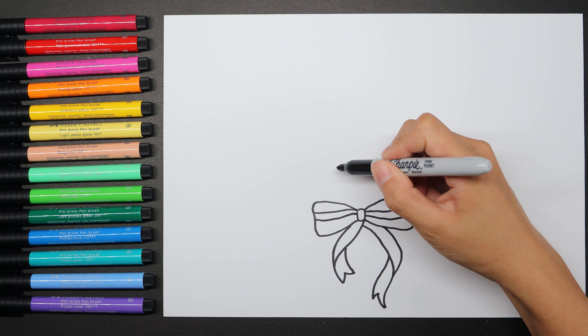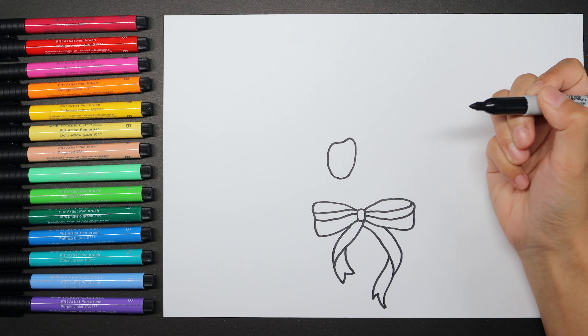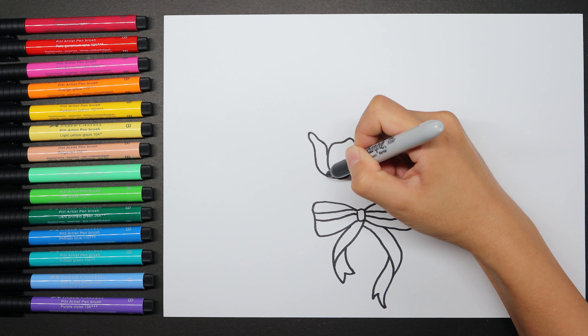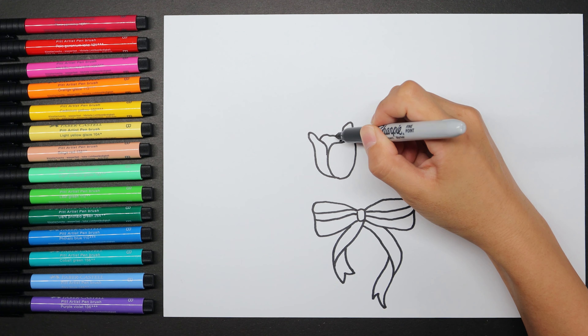The main shape of the tulips is an oval shape. Also, each petal is based on the oval shape, but the side ones will be skinnier. Try to use curved or wave lines to do the petals.